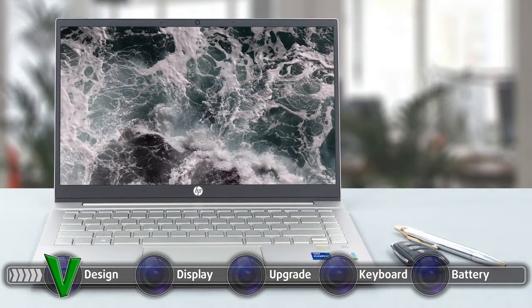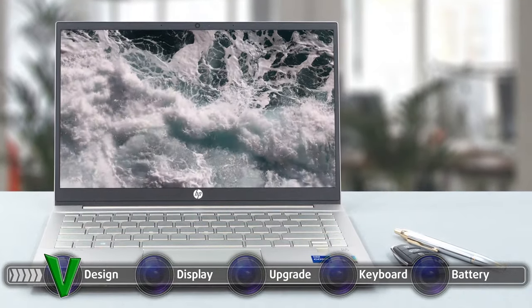Doing so reveals an anti-glare display with thin bezels and a 720p 30fps webcam.